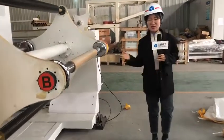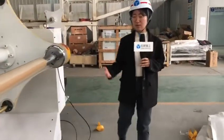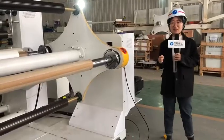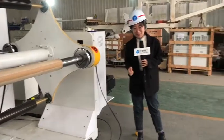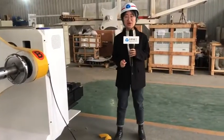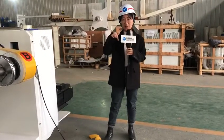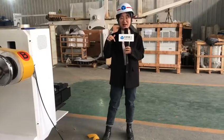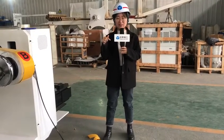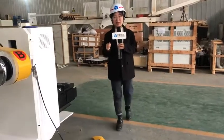Today we have introduced all the parts of our extrusion laminating machine. If you have questions or are interested in this machine, you can contact us via the website link below or by WhatsApp. This is Summinor Extrusion — we focus on extrusion laminating machines, casting film machines, and more.